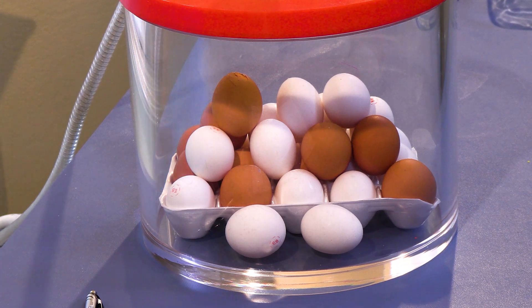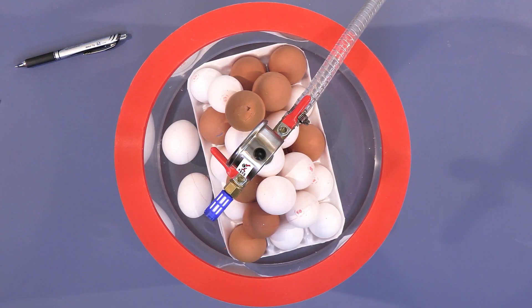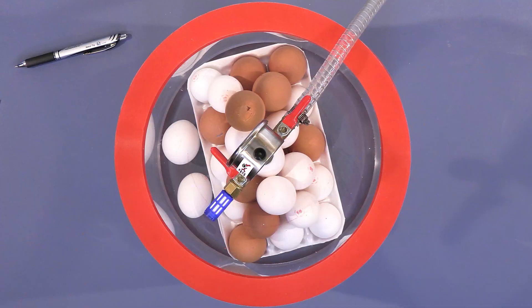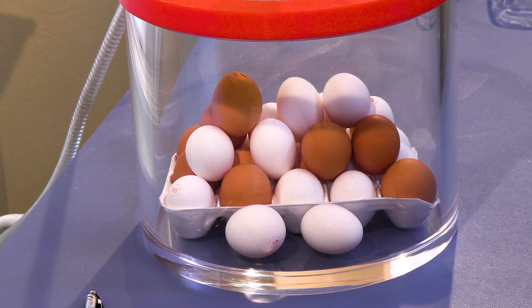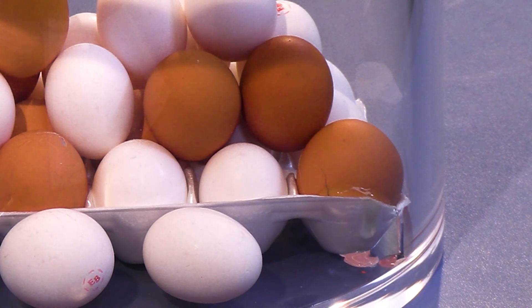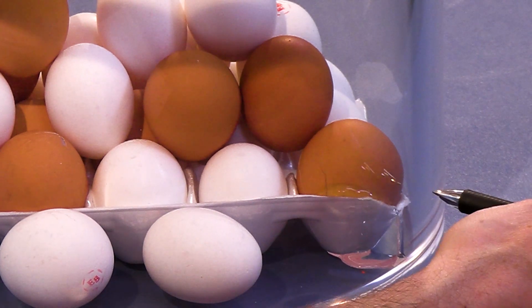Here we go. We're at three quarters of an atmosphere, approaching one half of an atmosphere. There's one half. Then we will approach our way to one quarter of an atmosphere. Look — it's already coming out of that one over there. That's really cool, check that out.